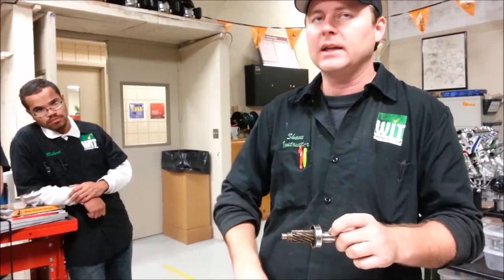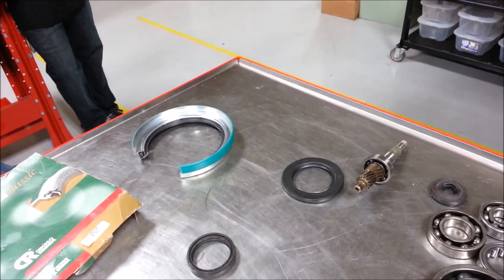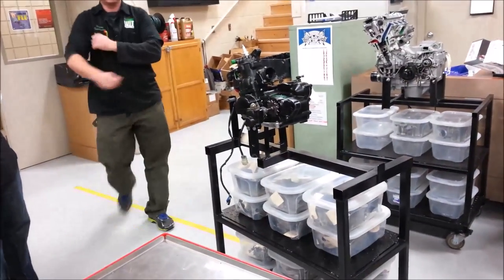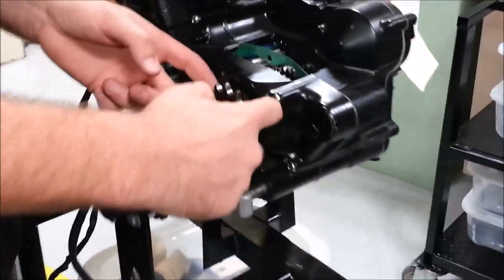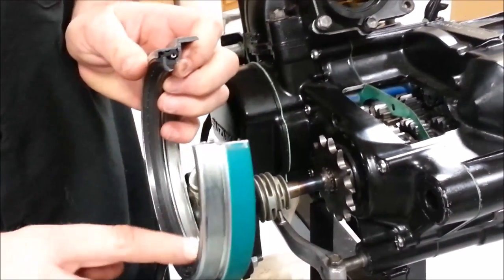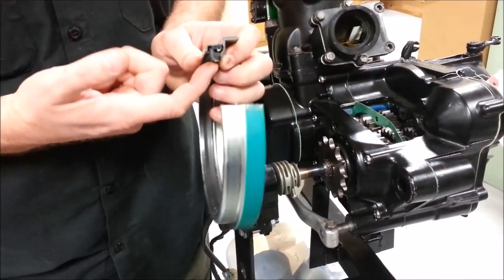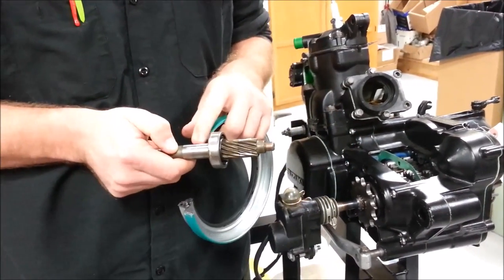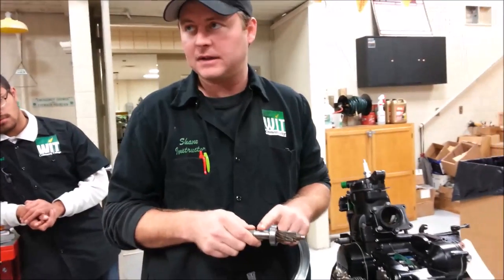On a dirt bike, the one place you'll keep putting a new seal in and it'll still leak is behind the sprocket — the main shaft seal. All the mud and dirt from the drive chain gets in there and packs right along the seal. That rubber seal is trying to keep the dirt out, but sand especially works its way in and will literally dig a groove onto the shaft. When you put the new oil seal in, it's still sized to stock — and it's going to sit right in that groove, which is a problem.